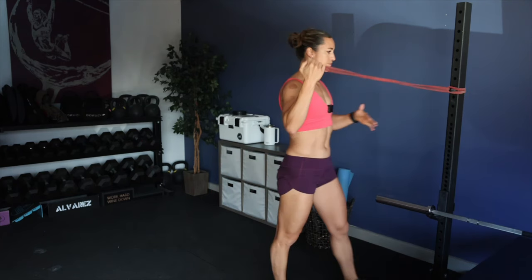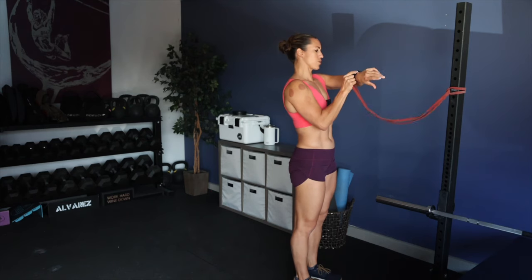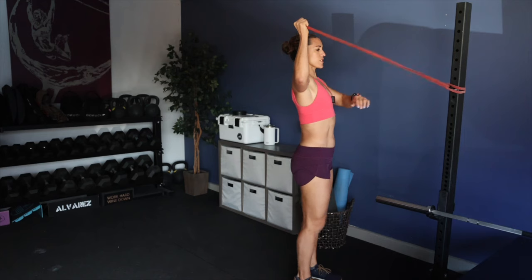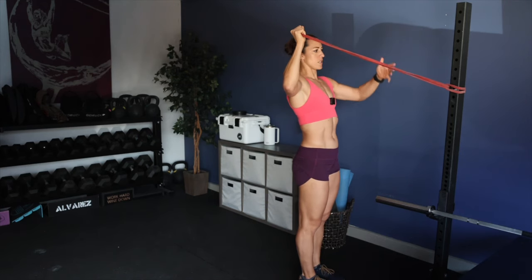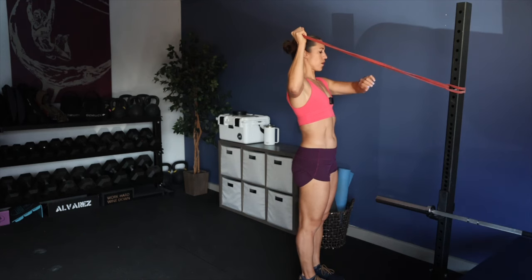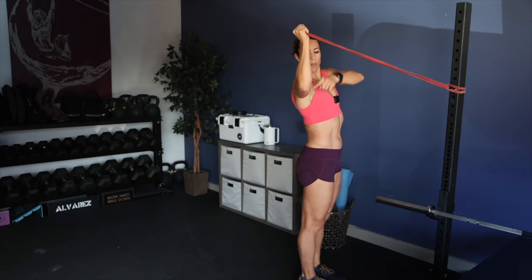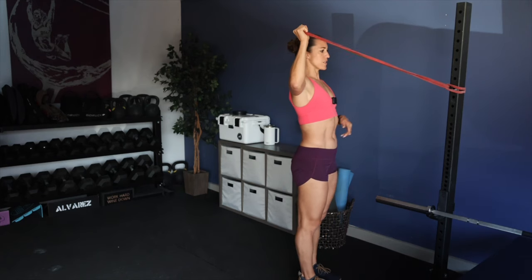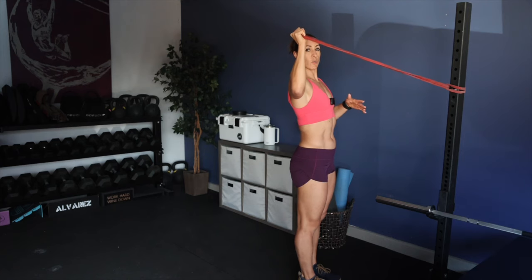We're going to start with the band about shoulder height distance away. Stand here facing your anchor point - that's just whatever attached rig. If you have a wall rig or wall attachment, you can utilize that as well. You're going to stand here for one minute to help strengthen the backside of the shoulders. Wrist over elbow, elbow in line with shoulders - creating a 90-degree angle. Palm is facing the anchor point. We're working on an isometric external rotation hold.